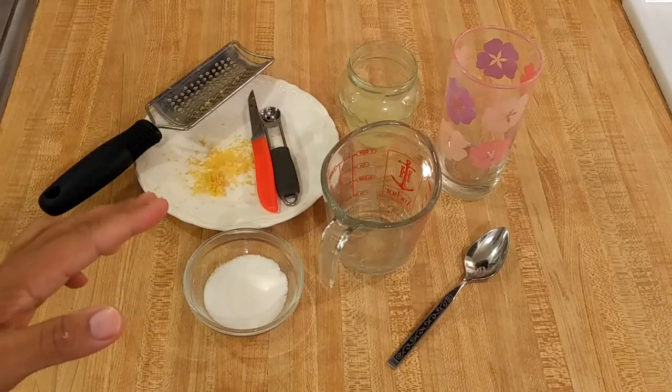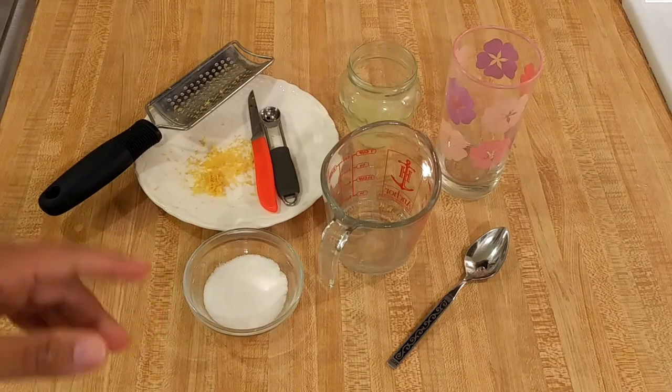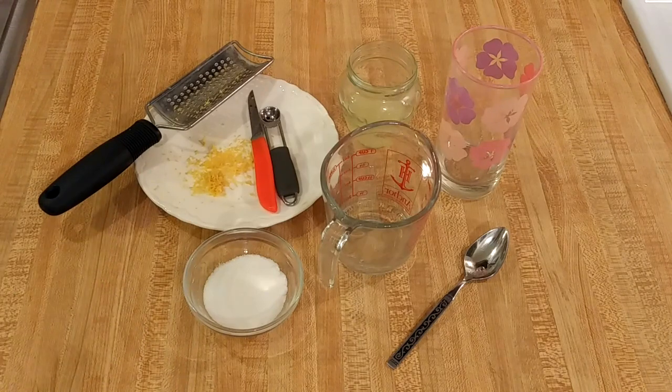This easy lemonade recipe for one is perfect if you just want a single serving of this delicious and refreshing summertime treat, or if you want to do a bit of experimentation.